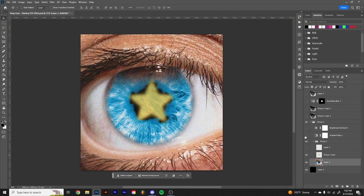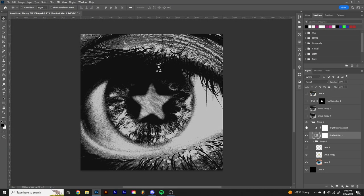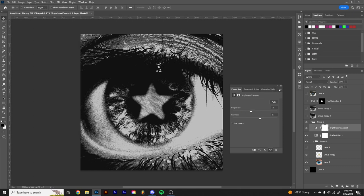It looks really bad right now. So what I did to combat that is I just added a black and white gradient map, because it just looks a lot better. It makes the image look really cohesive. Then I added a brightness and contrast adjustment, brought down the brightness a tiny bit, and increased the contrast.